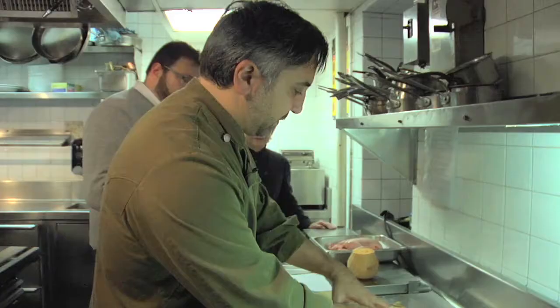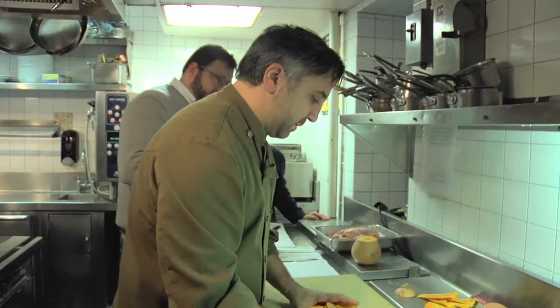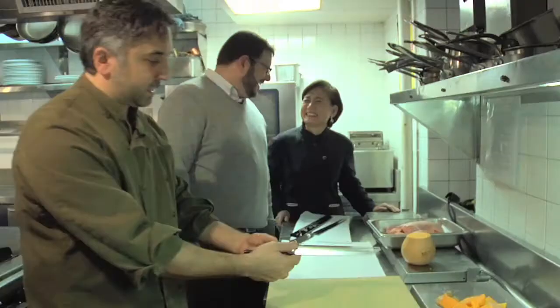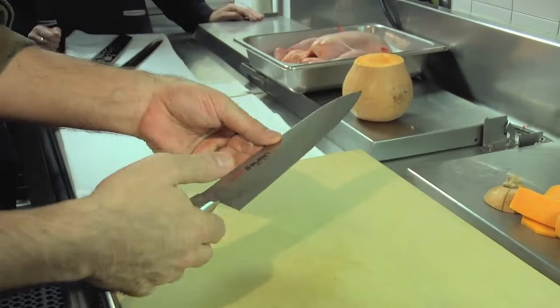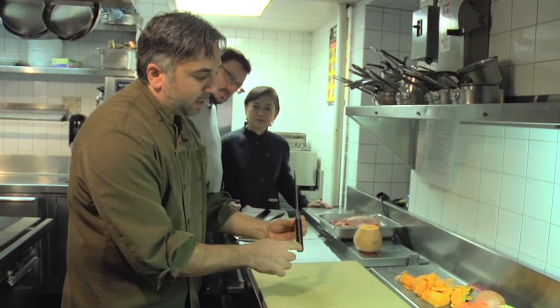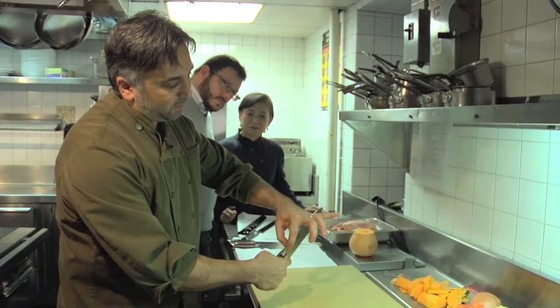What we really care about is meat, and that brings us to a whole other knife. This is a yo-deba, and this is 70-30. The thing you realize as soon as you pick up this knife is how heavy it is. It's got a really big chunky handle and a very thick spine - that's where a lot of the weight comes from. The back of this spine is also very thick, so you're talking about a lot of weight. This is almost double the weight of the other knife.